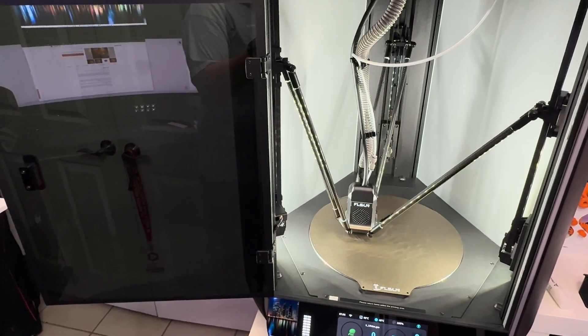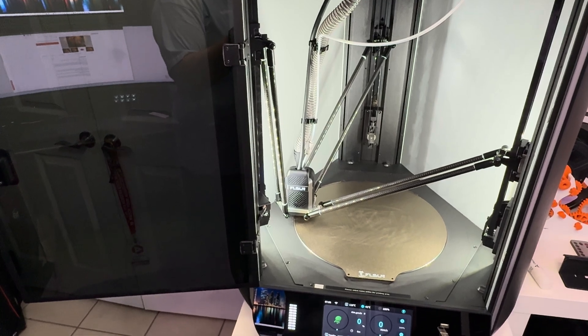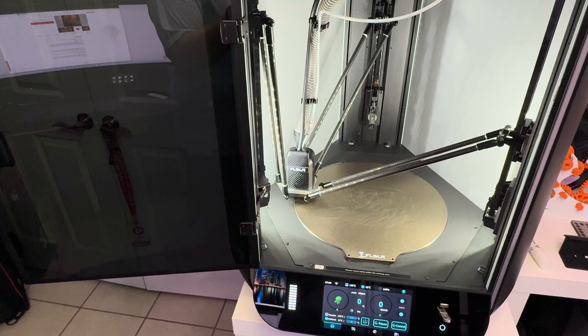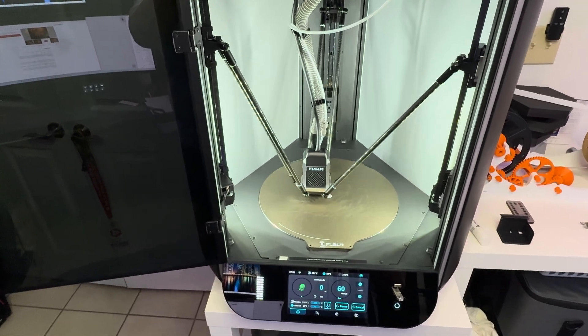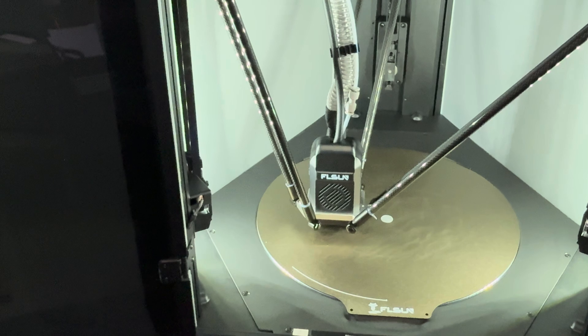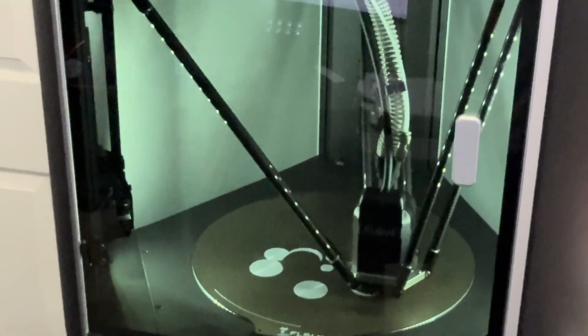I absolutely love the sounds that this machine makes. It's a Delta printer and you can see the carbon fiber rods — that's actually what enables this machine to do what it does and be as fast as it is. I got this thing loaded up with the very first print, a 13-hour print, and yes, it's the Creality mascot. FL Sun, I hope you're not mad at me, but it's what I chose.